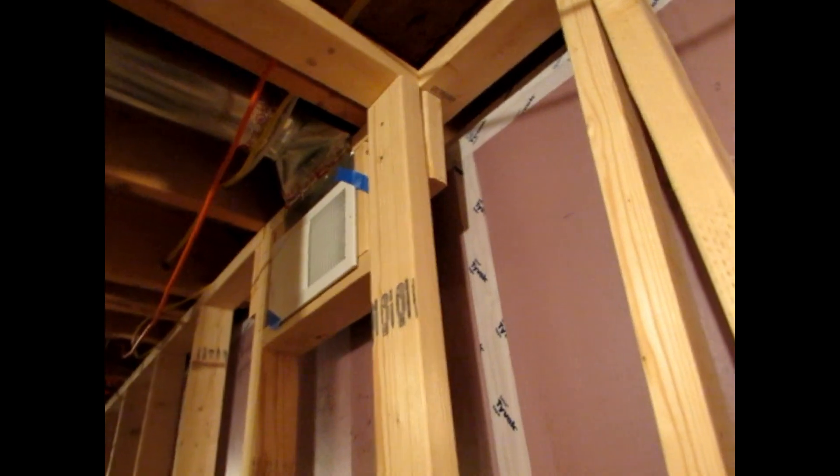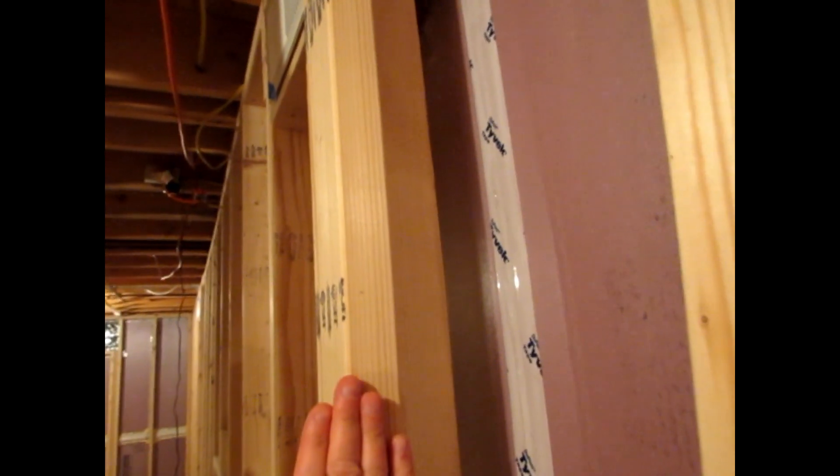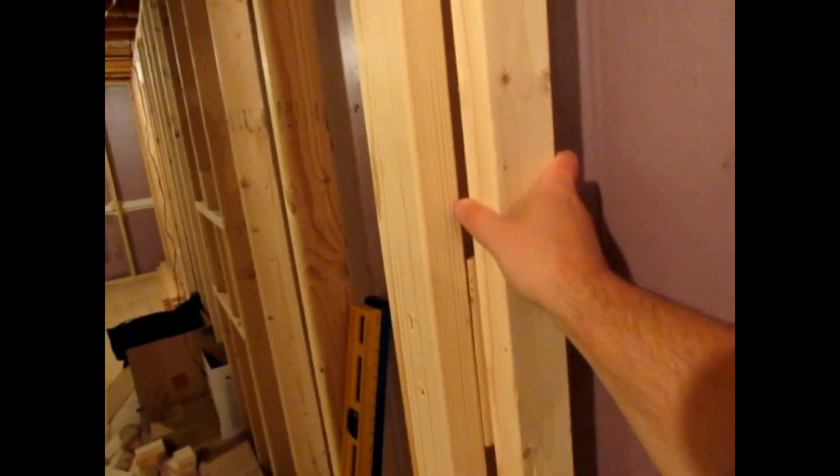Now that we have our blocking, I've got this piece of 2x3 that I cut and we need to have a secure stud right here so that we can have somewhere to nail our drywall. We've got this inside face and we're going to need another face. I'm going to take this 2x3 — I don't need a full 2x4 stud — fit it right up against my blocking and it gives me a nice solid corner to finish off my drywall.